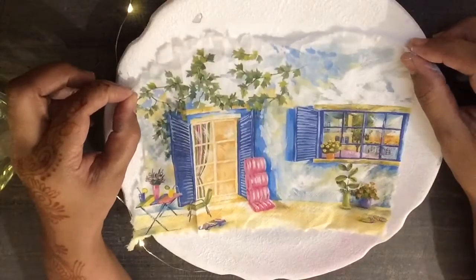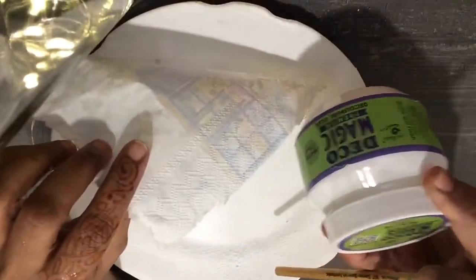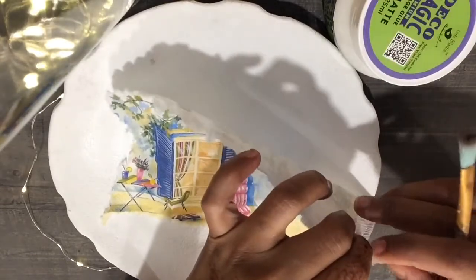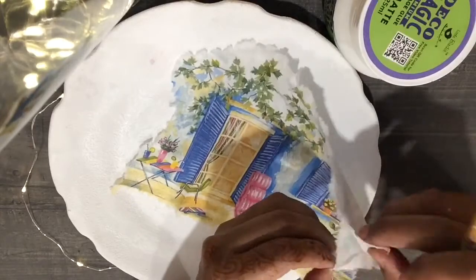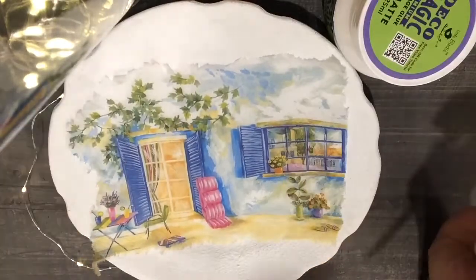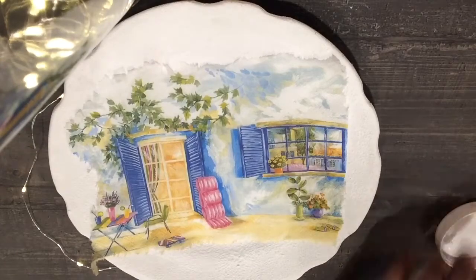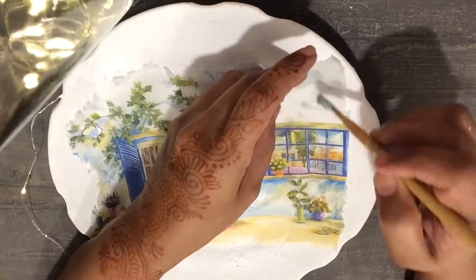We will place it onto the plate and see if we are satisfied. Then using our decoupage glue, we are going to mount the napkin onto the plate. But before that, we have to peel off the layers — there are at least two layers onto the napkin. We just want the uppermost transparent layer.